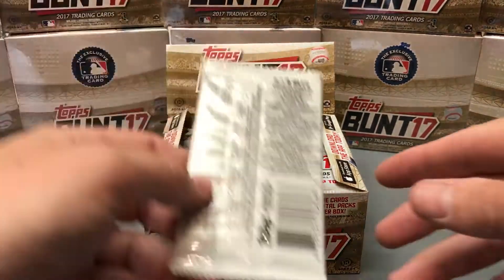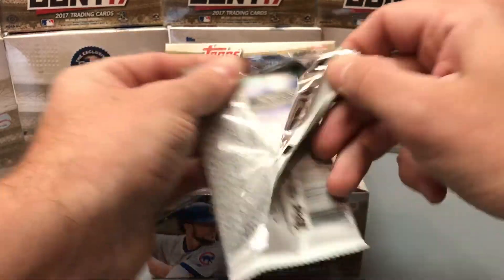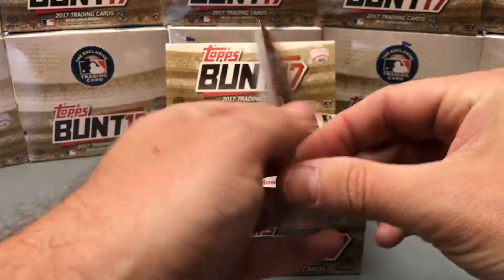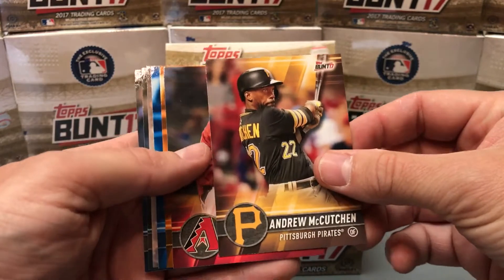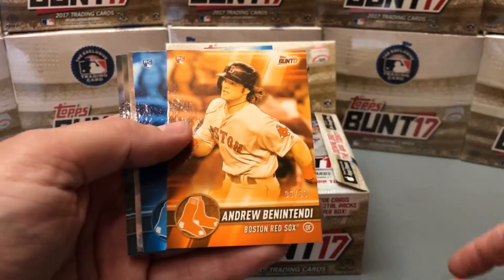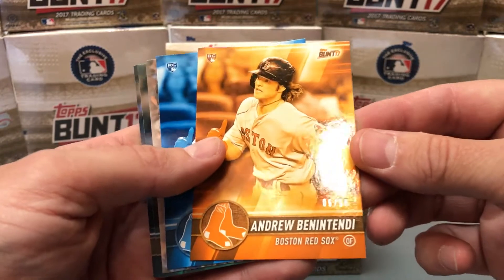These are actually physical baseball cards that they created, modeled after an app that you can download. If you go to your app store on your phone and look up Topps Bunt, you can actually trade digital baseball cards. So anyone who maybe doesn't have a shop around them and can't get a hold of baseball cards that easily, check out the app — Topps Bunt.